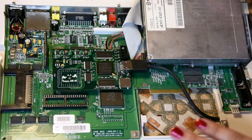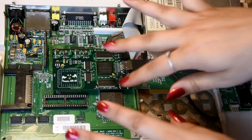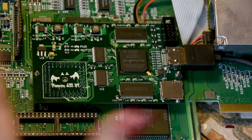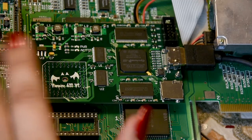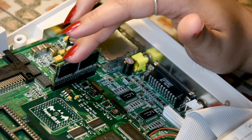So here is the innards of the Amiga 600. Can you notice something? Apollo themselves have sent me an Amiga 600 with a Vampire 600 version 2 inside it, and I am absolutely excited about this. And there also seems to be an IDE flash module installed here.